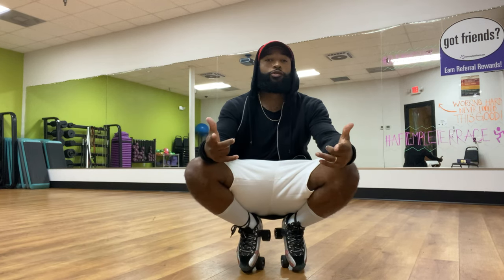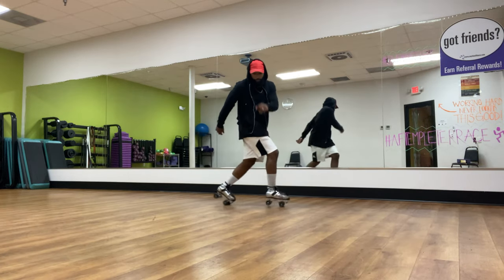Yo, what's up guys? The Diamond Walker here. Welcome back to another how-to roller skate tutorial. If you haven't already, hit that subscribe button and hit like if you've been following me.